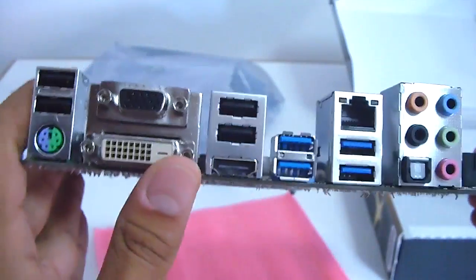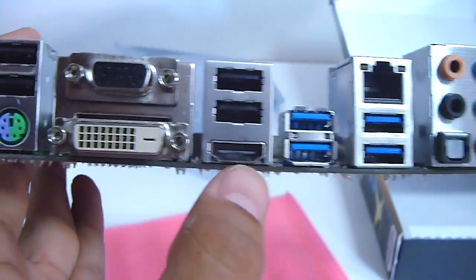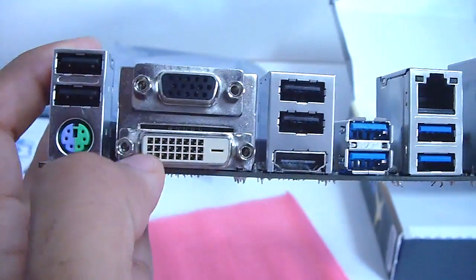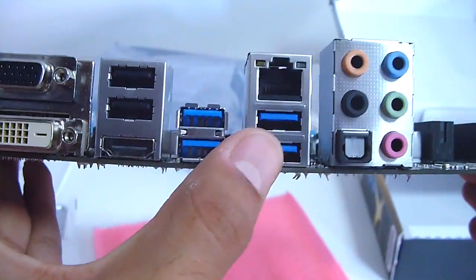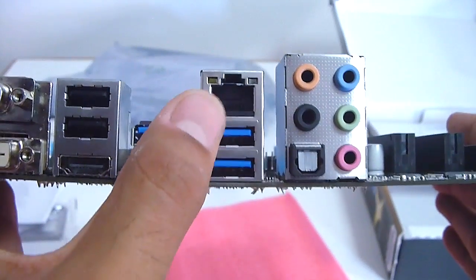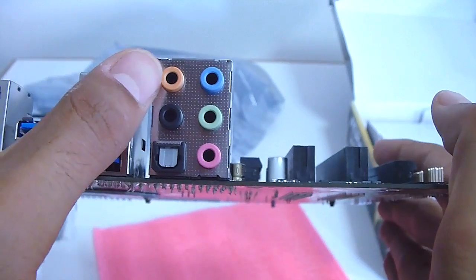Let's look at the I/O of this motherboard. This motherboard has a combo PS2 port, four USB 2.0 ports, VGA, DVI, and HDMI ports, four USB 3.0 ports, Intel Ethernet, and 7.1 audio with optical out.